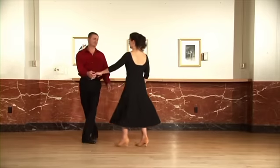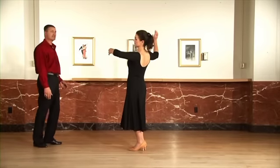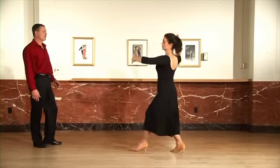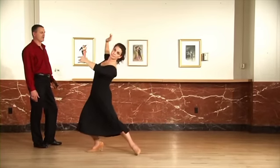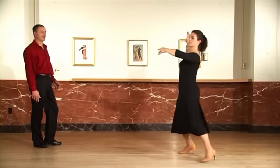Ladies, let's take a look at your footwork now. Timing is the same. Ready, and quick, quick, slow, slow, quick, quick, slow, slow, quick, quick, slow.